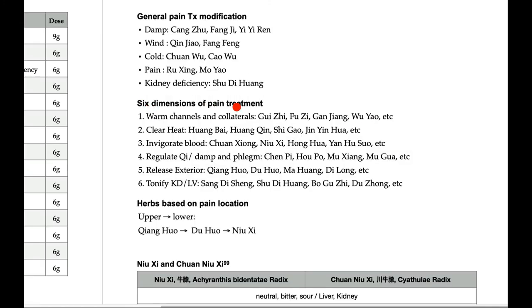These are the six dimensions of pain treatment — a general rule. To warm the channel, one of the basic strategies for treating pain syndrome: use Gui Zhi, Fu Zi, Gan Jiang, and Wu Yao. To clear heat when there are inflammation or heat signs: Huang Bai, Huang Qin, Shi Gao, and Jin Yin Hua. To invigorate blood, a major aspect of bi syndrome treatment: Chuan Xiong, Niu Xi, Hong Hua, Yan Hu Suo. To regulate qi: Chen Pi, Hou Po, Mu Xiang, Mu Gua. To release exterior and expel wind: Qiang Huo, Duhuo, Ma Huang, and Di Long. To tonify kidney and liver: Sang Ji Sheng, Su Di Huang, Bu Gu Zhi, Du Zhong. These are the commonly used herbs in each category.